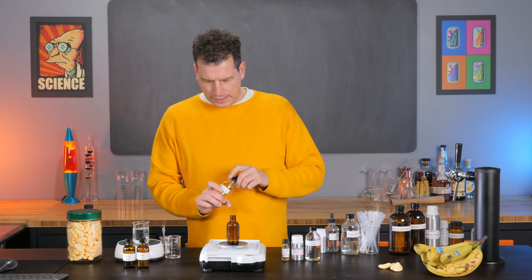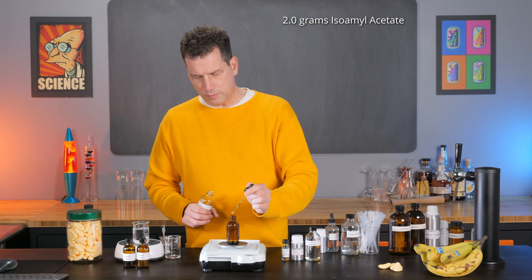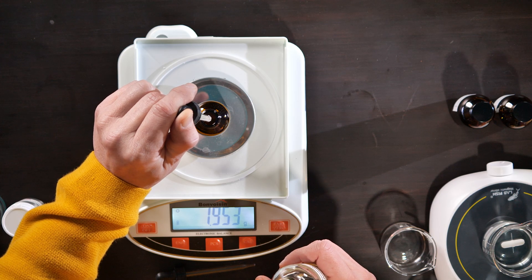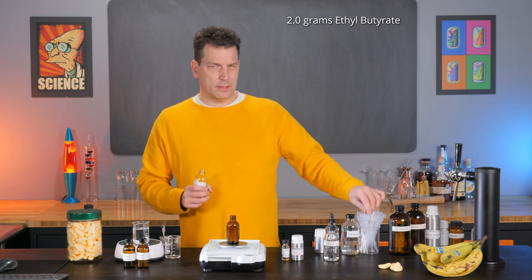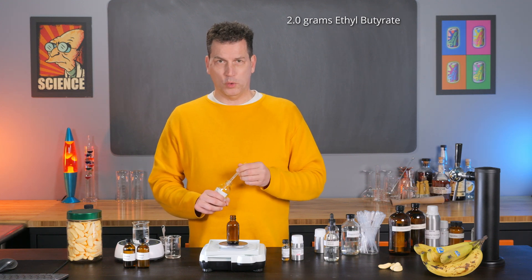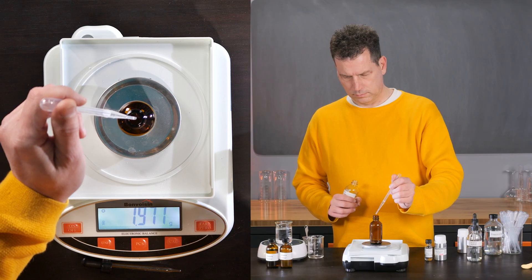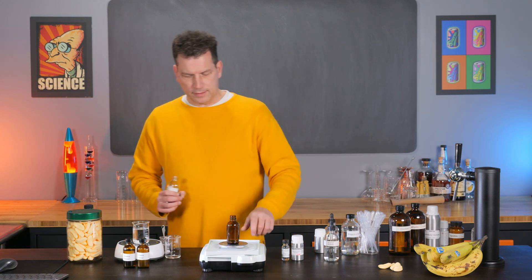The first step is to take some isoamyl acetate, or banana oil as some people call it, and add two grams to a bottle or beaker. Next, we're going to use some ethyl butyrate, sometimes called pineapple oil. It sits somewhere between pineapple and banana but helps expand and round out the flavor. Add two grams of this as well. If you're a little above or below, that's fine — you don't have to worry about it.